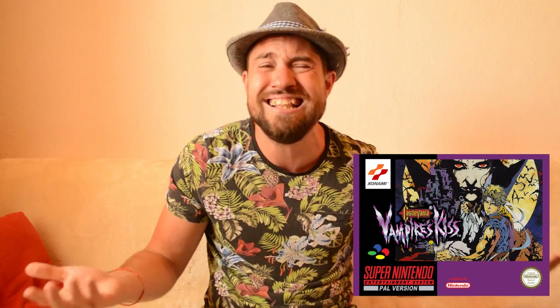Here are some examples of reproduction boxes I own for games I do not want to pay for the real thing. I have a reproduction box of Castlevania Vampire Kiss on the Super Nintendo - that's Dracula X for all the Americans watching. A boxed complete copy in Europe sells for about £500 at the moment. For anyone who's played that game, it's not a £500 experience. Castlevania Vampire Kiss is a very, very flawed game. So only a complete nutjob is going to want to pay that kind of money for a complete copy. There's literally no reason to own a complete copy of Vampire Kiss.